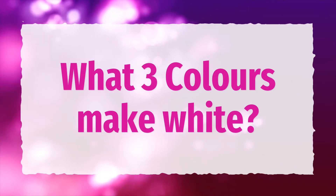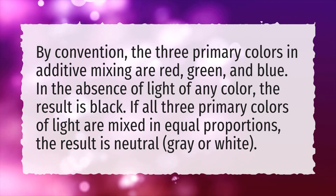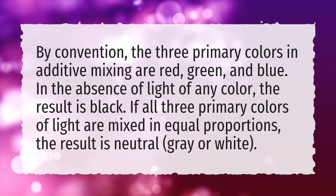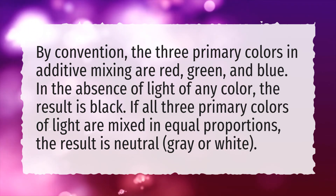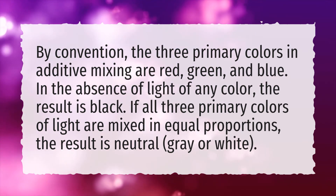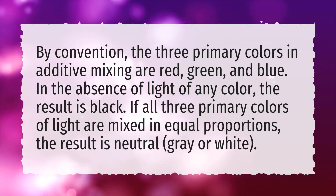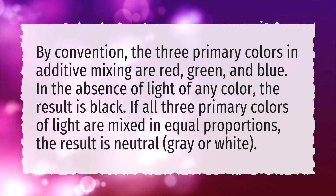What three colors make white? By convention, the three primary colors in additive mixing are red, green and blue. In the absence of light of any color, the result is black. If all three primary colors of light are mixed in equal proportions, the result is neutral gray or white.